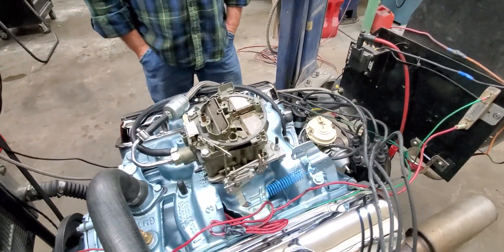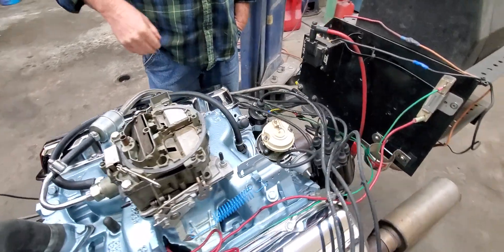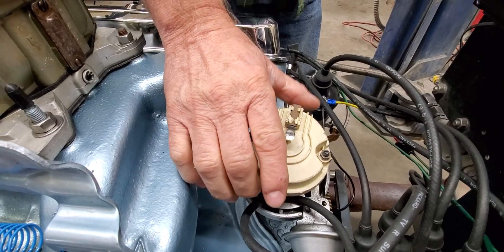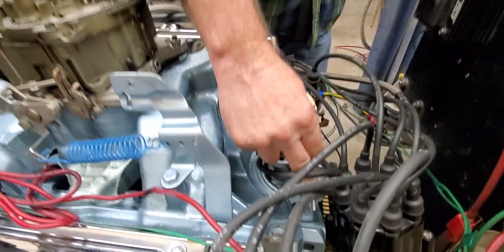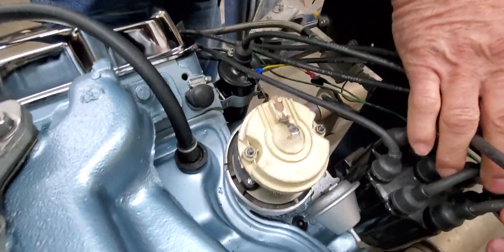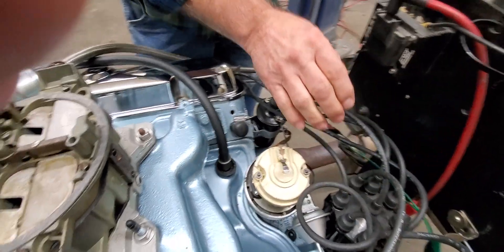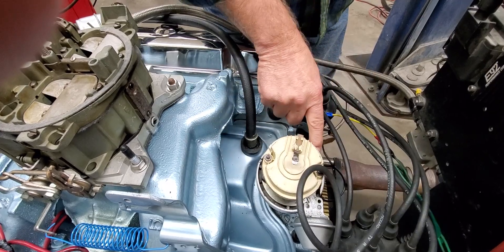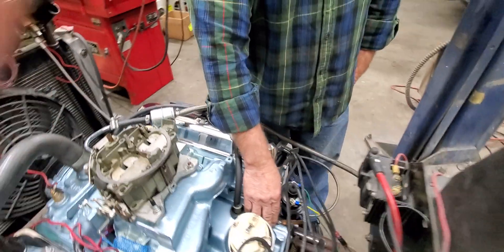On a points or HEI style ignition system on an old school car, you have the mechanical advance, which is this here, and you have the vacuum advance — this dashpot here is the vacuum advance. And then you have the static advance, which is the initial advance that you set with the distributor housing itself and lock down with the distributor lock down.